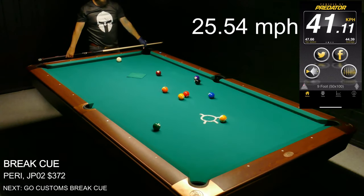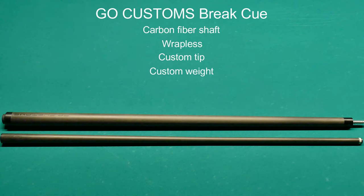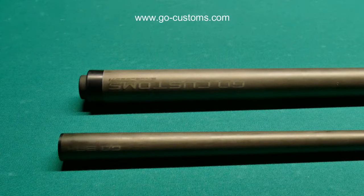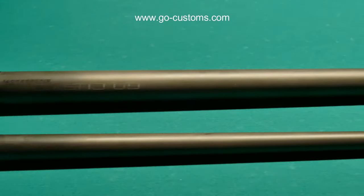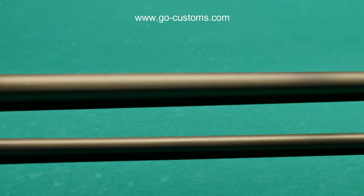Almost the same speed as the J Flowers, but that's a silly way to break. Moving on to the custom break cue from Go Customs — it has a carbon fiber shaft and butt, but all other attributes you can customize to your liking, and it'll set you back $600. So if you've got the money, why not? I got mine at 23 ounces — that was just some inexperience on my side — but I really like it.